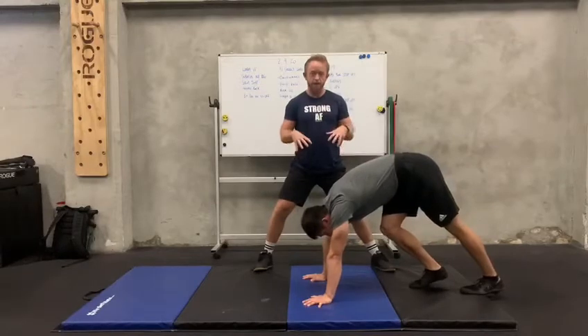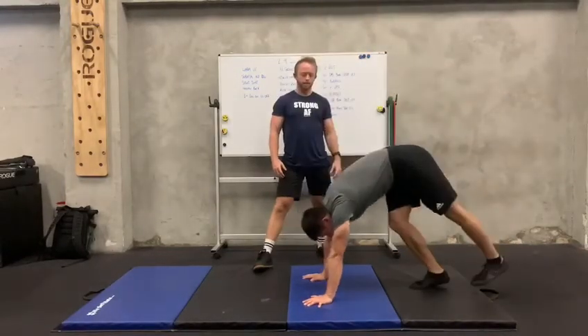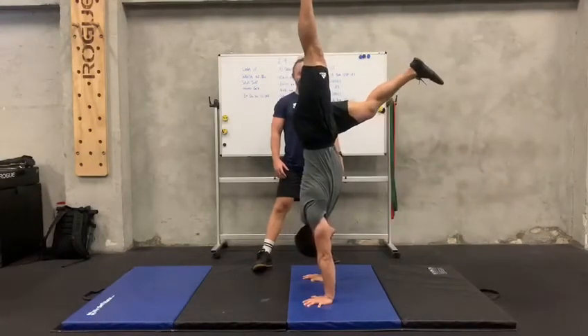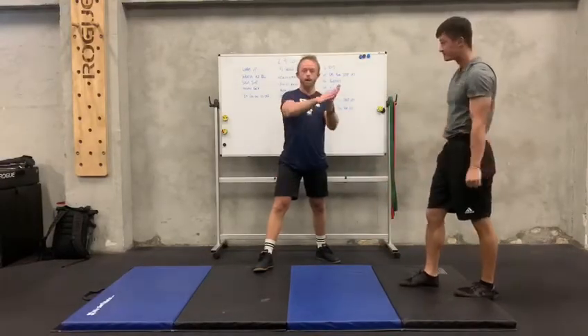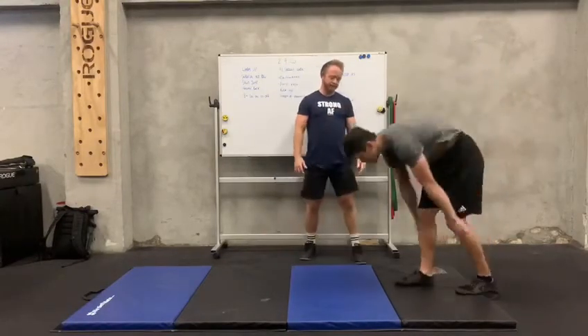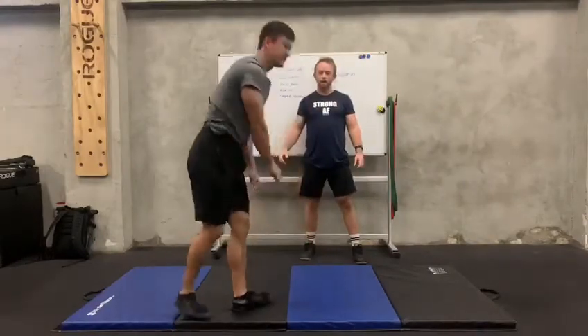Once they're stacked, drive your hands through the floor in this position. So Jack is going to show us. And then you can use the cartwheel again for when you kick up and you can't bail — you can just roll out of it on the cartwheel. So you kick up, if you lose the balance, cartwheel out. Just so you keep it safe.